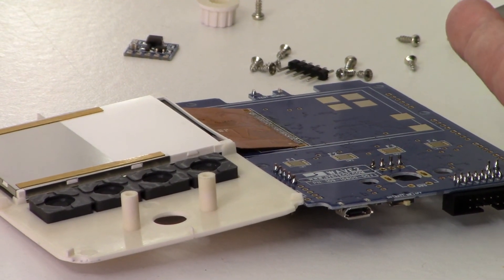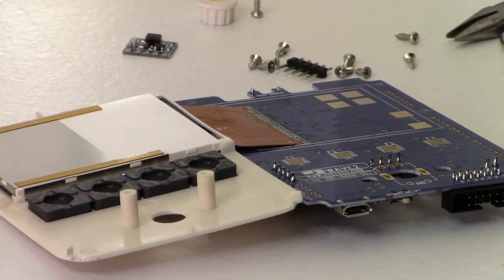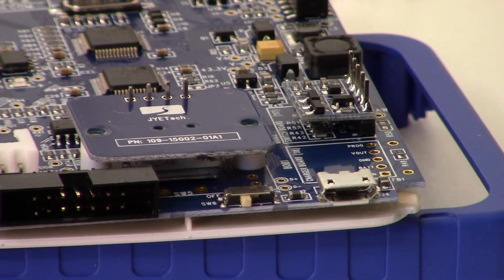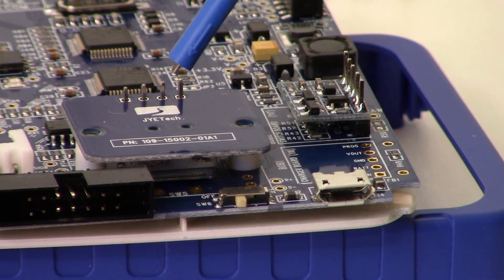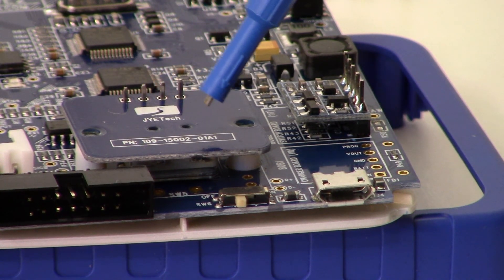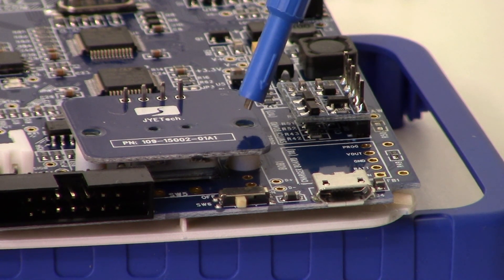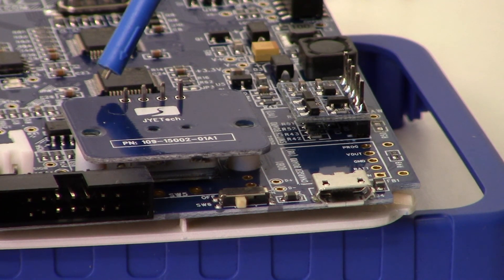We're going to fold the PCB over onto the faceplate and put the rotary controller on. Here's the main board — fold it over onto the faceplate. We have the rotary encoder on its little PCB, face down. Next I'm going to take a couple of screws, put them through to the posts, and then solder these four header pins to complete that circuit.